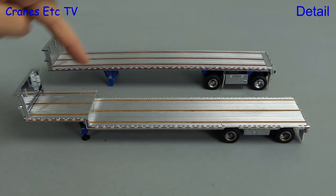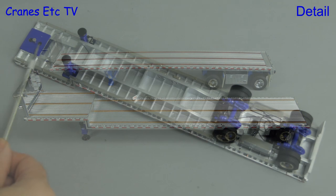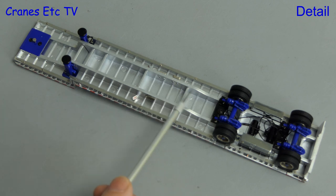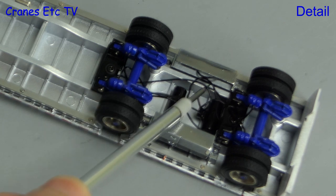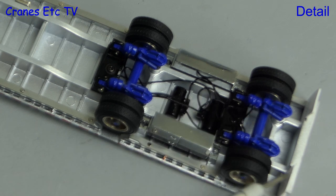Firstly, this is a drop deck trailer because there's a drop in the deck. Looking underneath, the structure of the trailer is modelled very well, and the metal content of the model is very high. There are decent tyres on the wheels and the axles are nicely modelled, and there are hoses and tanks. A nice touch is that the mud flaps at the rear are flexible.